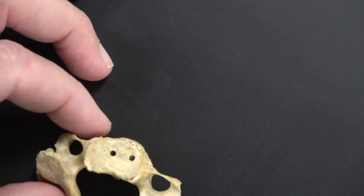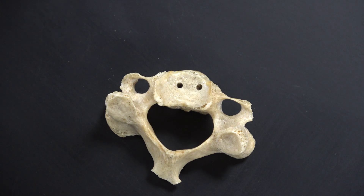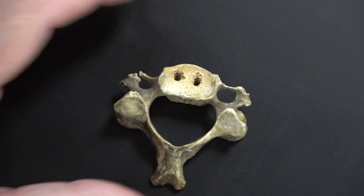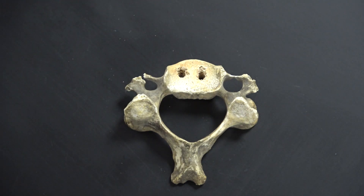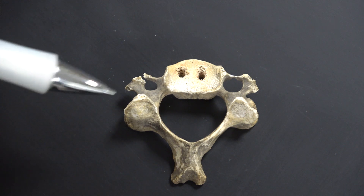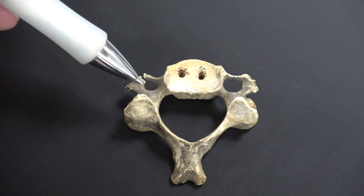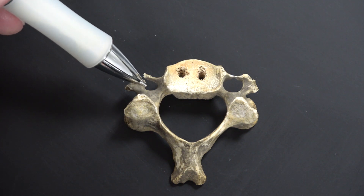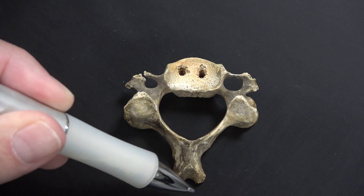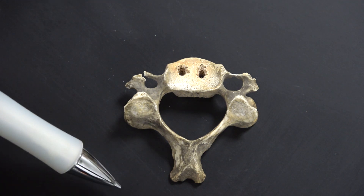Let's start with a cervical vertebra. You can tell it's cervical a couple of ways: number one, you have a hole right there — that's a transverse foramen. Also look at the bifid spinous process — it's got a double little split tail on the back. So that's definitely cervical; there's no other vertebra that looks like that.